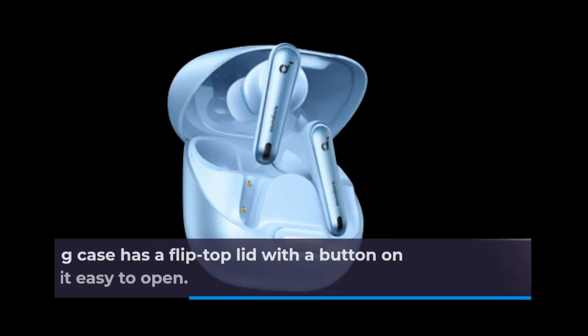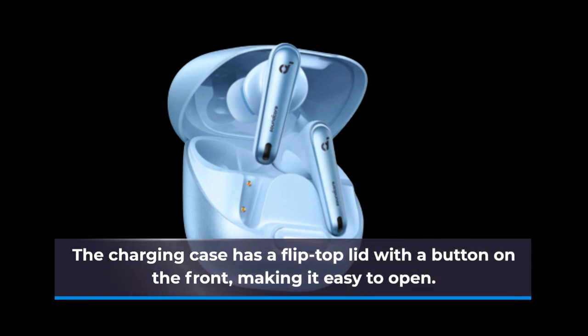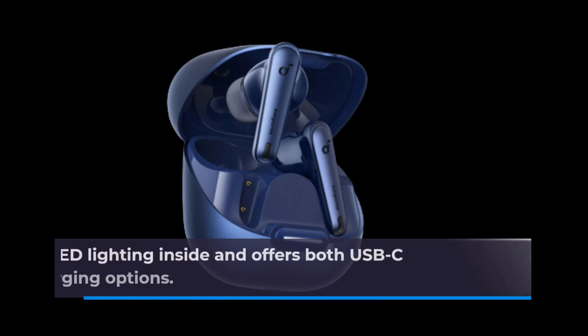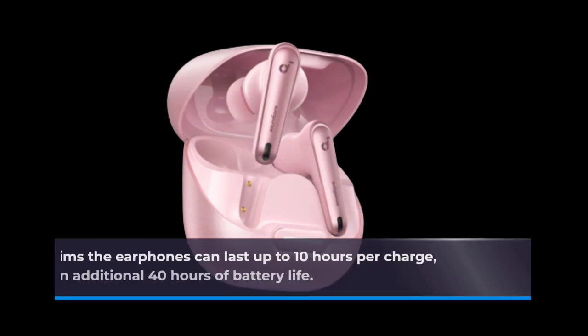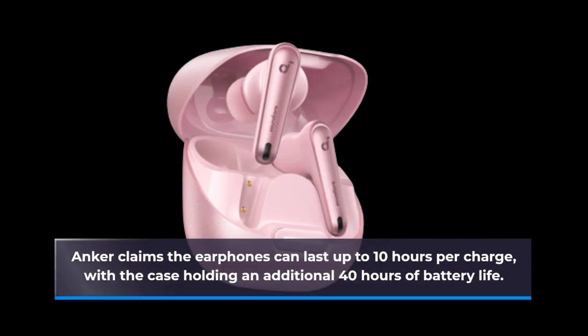The charging case has a flip-top lid with a button on the front, making it easy to open. It features LED lighting inside and offers both USB-C and wireless charging options. Anker claims the earphones can last up to 10 hours per charge, with the case holding an additional 40 hours of battery life.